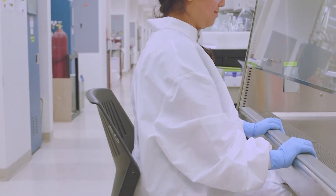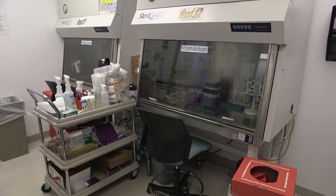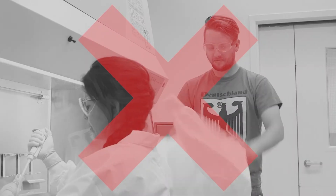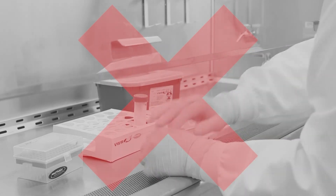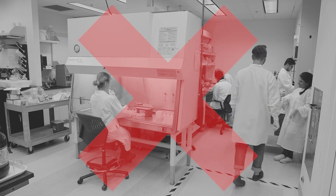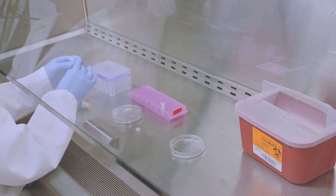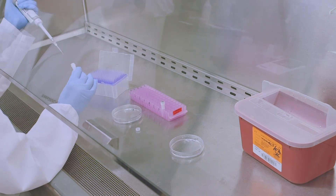Before beginning work, limit access to the area around the biosafety cabinet to minimize disruption of airflow, airborne contaminants, unnecessary distractions, and talking. Conduct work by following good aseptic techniques. Avoid sneezing, coughing, or talking while working in the biosafety cabinet to minimize the spread of airborne microbes. Always make measured, controlled movements to avoid airflow disruption. Avoid extra movements such as getting up from the cabinet during work or adding or removing materials in and out of the cabinet.